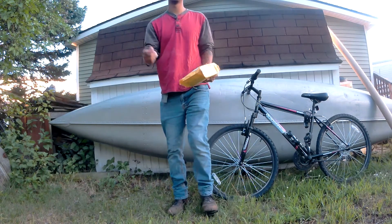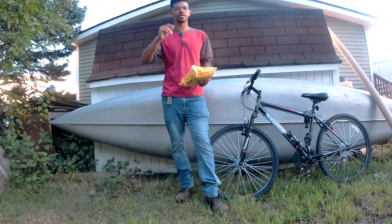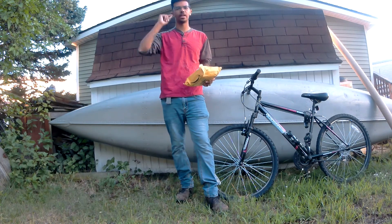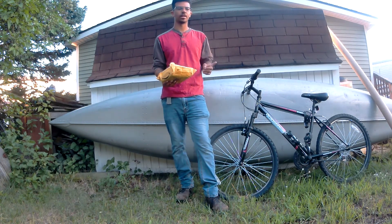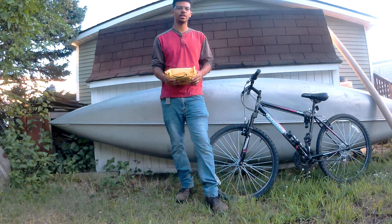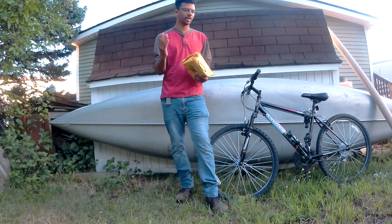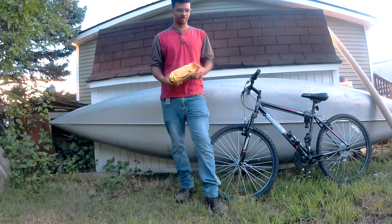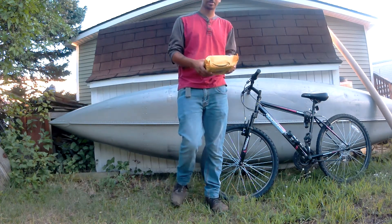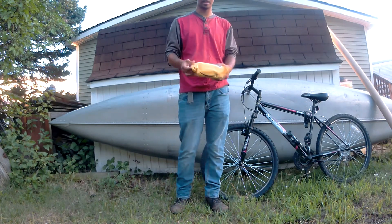Alright guys, I had some pretty unfortunate events happen on my way back from Kentucky. I lost my bait cast reel and rod — I was on my way up, hit a bump, they came out of the bed of my truck and they are now gone. So this week I had two things come in the mail, and if you can guess, it is a rod and reel, and I'm gonna show them to you guys.